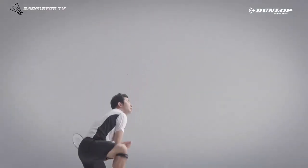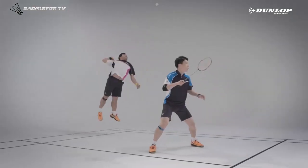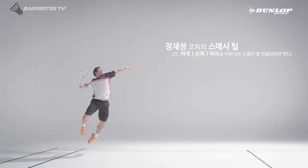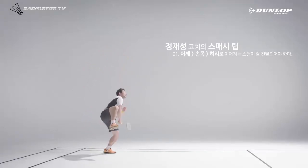시속 300km를 가진 배드민턴의 꽃, 스매싱. 스매싱을 할 때 가장 중요한 것은 위치 선정입니다. 그리고 어깨, 손목, 허리로 이어지는 스윙이 한 번에 이뤄져야 가장 강한 스매싱을 내리칠 수 있습니다.